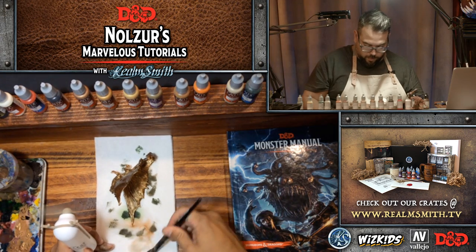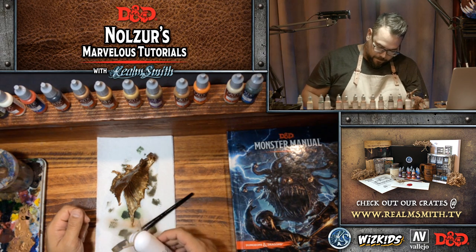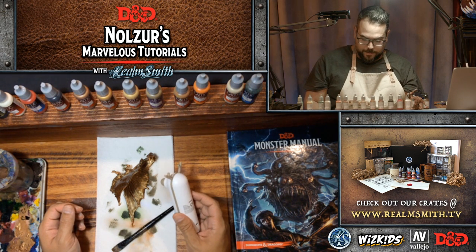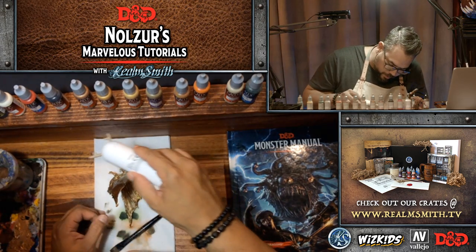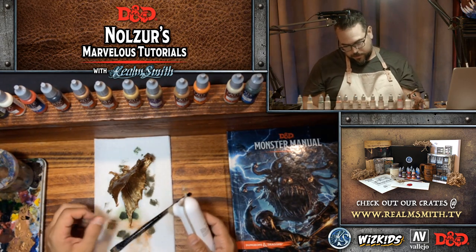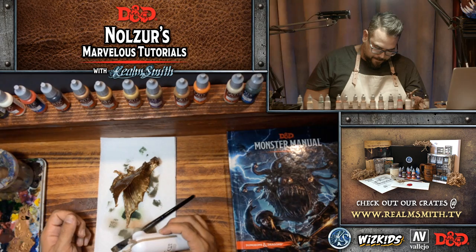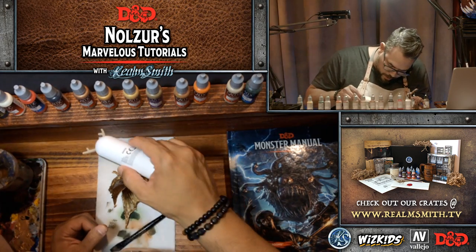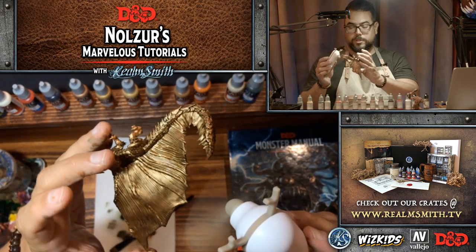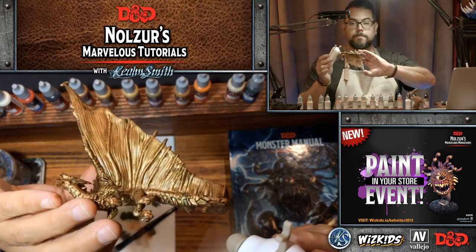Washes tend to sometimes bring down the glossy shiny nature because they are matte. That's why I do the wash in between steps so I still get the luster from the metallics. I would finish it with a satin or glossy varnish to protect it afterwards — I wouldn't use a matte varnish because that'll bring the shininess down and it won't look metallic anymore, which is what you want for metallic dragons.